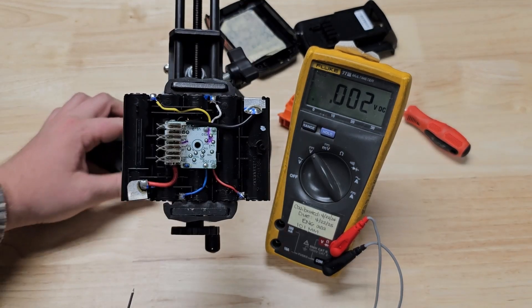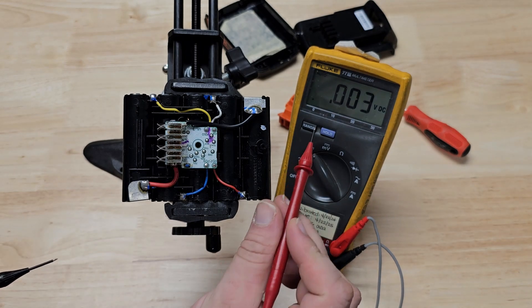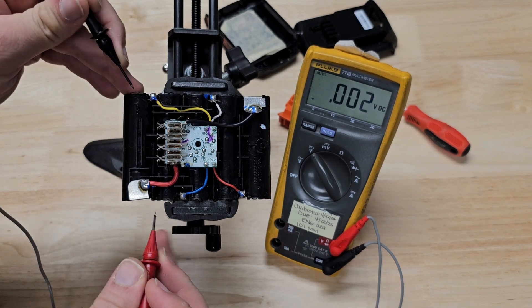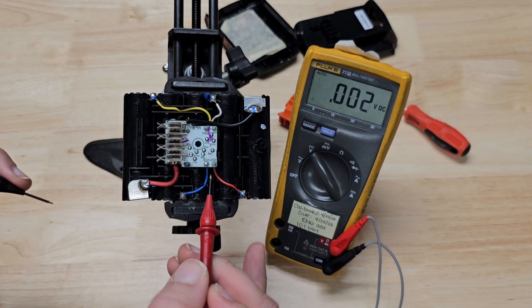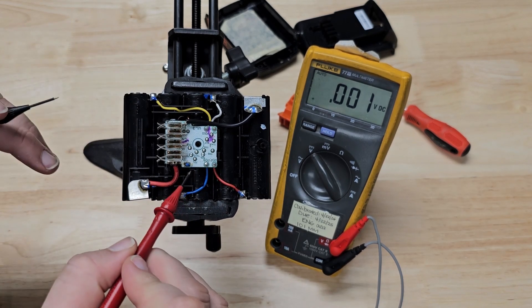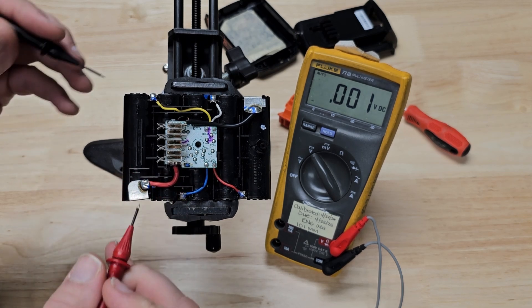I've got my Panavise here to hold the battery pack, and the good old faithful Fluke 77. Let's measure our cell voltages because there has to be a reason the charger does not want to charge this pack. Again, this is not a BMS — the battery cannot act for itself, so there's got to be a reason the charger and the tool do not want to work with the battery.